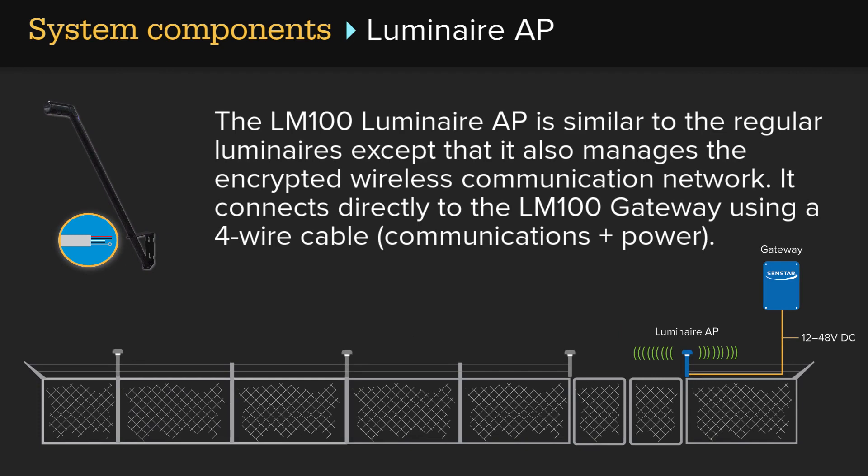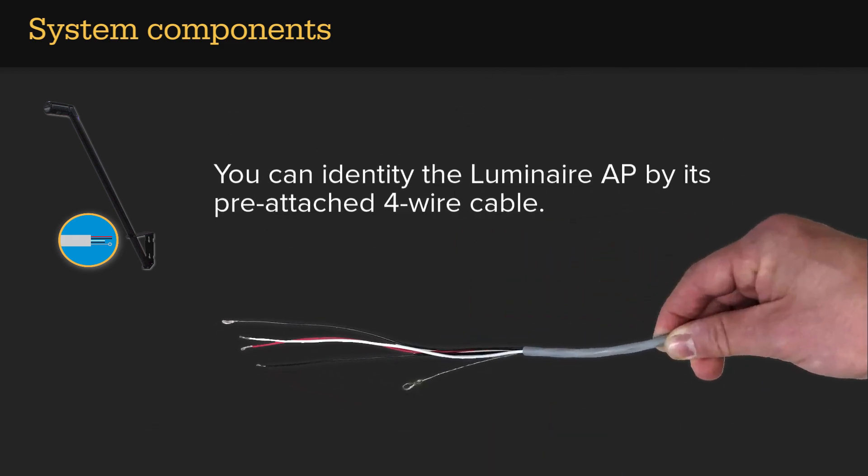The LM100 Luminaire AP is similar to the regular luminaires, except that it also manages the encrypted wireless communications network. It connects directly to the LM100 gateway using a 4-wire cable for communications plus power. You can identify the Luminaire AP by its pre-attached 4-wire cable.